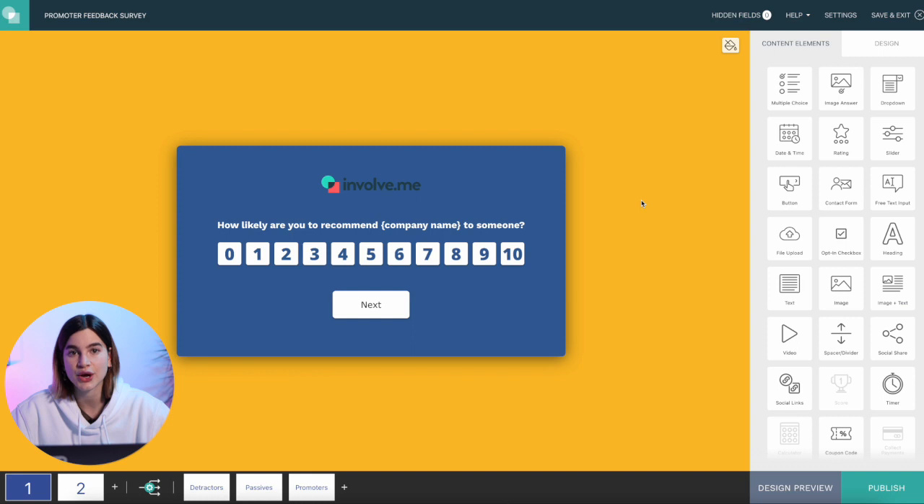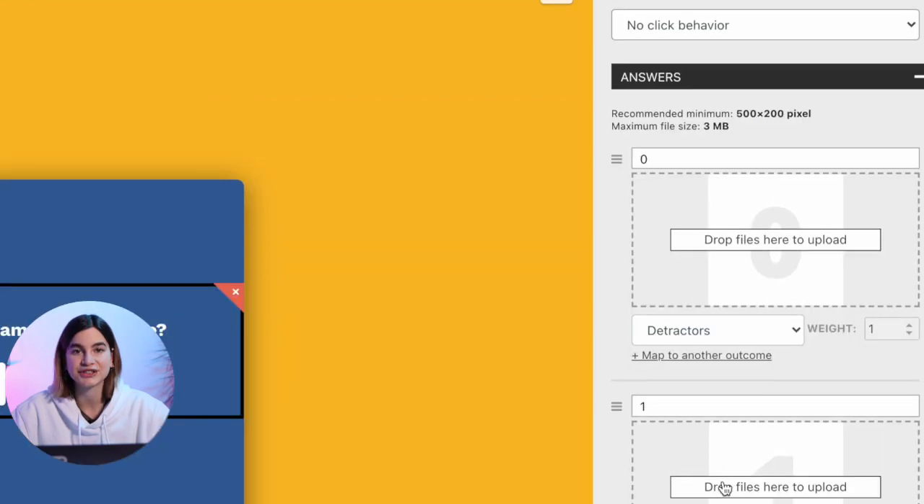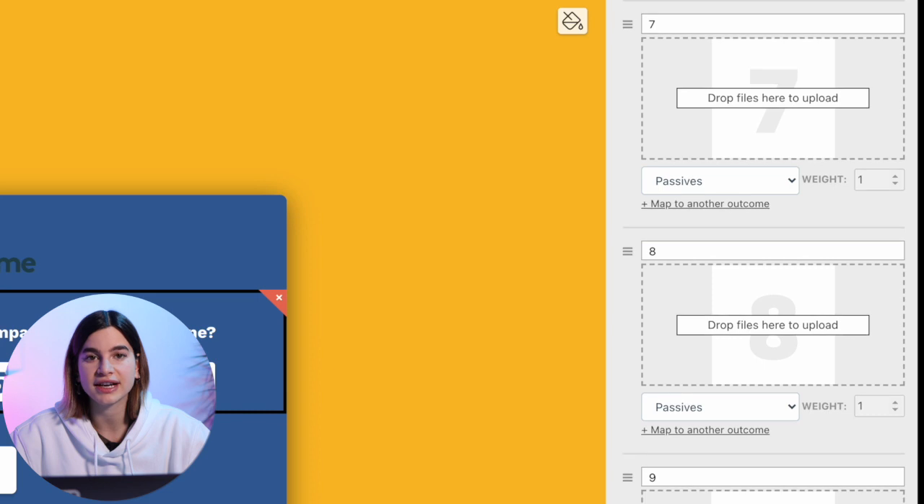The first question has selectable answers, meaning each person selects at least one, and I can connect each answer to a different outcome. I click on the question and scroll down to answers. Answers zero to six are connected to the detractor page — people who most likely don't have anything good to say. You don't want to ask them for a public review, but you do want to know about their experience, so you capture that feedback internally. Answers seven and eight go to the passive page — people who had a good time but aren't super enthusiastic. They'd give you a four-star review, not five. Keep sending them your newsletter, but don't ask them to review publicly.